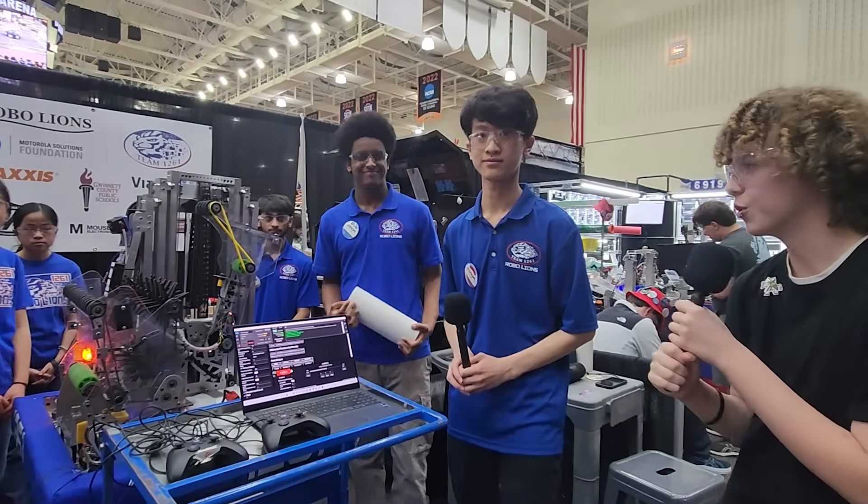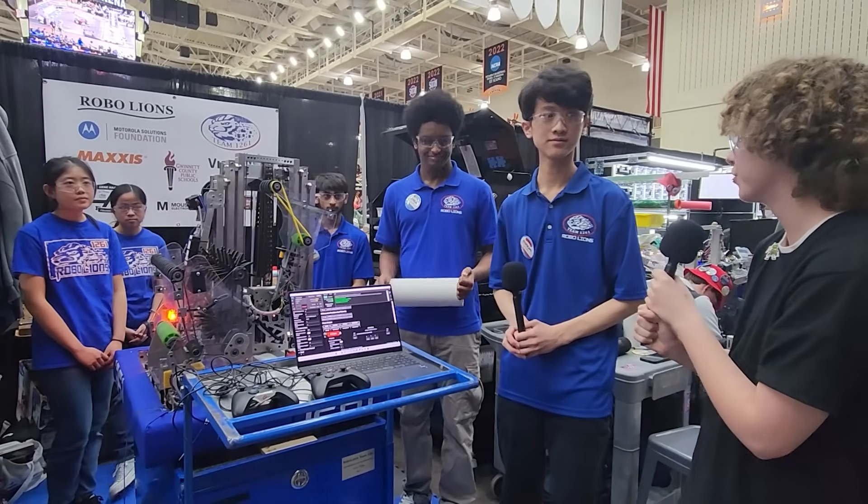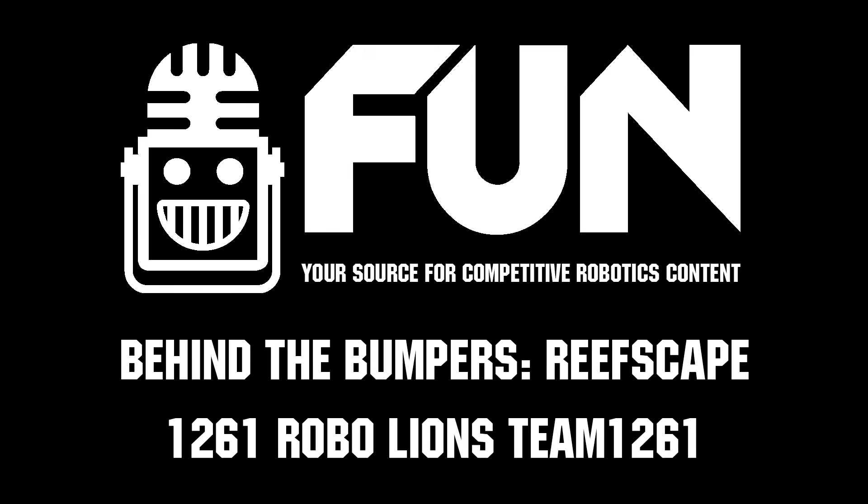Thank you so much to Team 1261, the RoboLions, for speaking to us about your robot. It seems like you guys have made a lot of improvements this season and I can't wait to see where it goes from here. Good luck at the event and thank you for watching FUN.